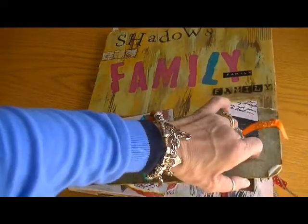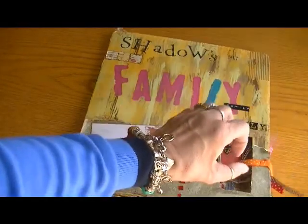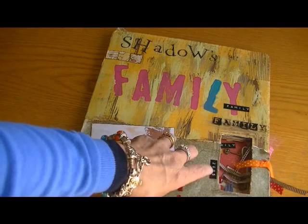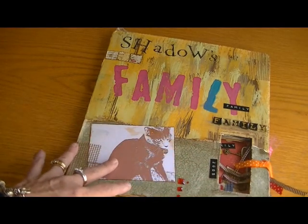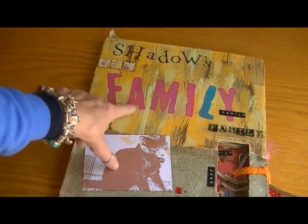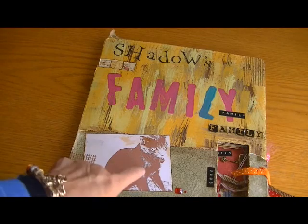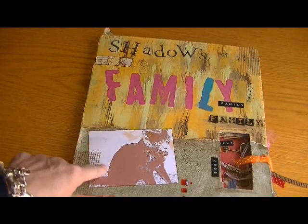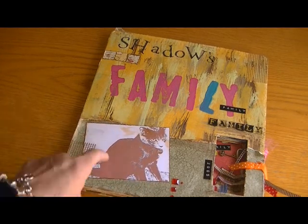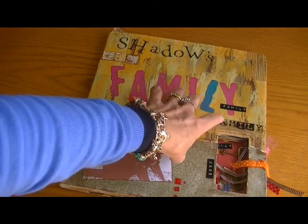I thought it would be fun to share this with you because, like I said, this is 2005 — that's eight years ago. I titled this one 'Shadow's Family' because I knew I wanted to make a book about my family. There's a picture of Shadow, and a lot of the pictures in here I messed with in Photoshop. There's some magic mesh and some acrylic sticker letters.